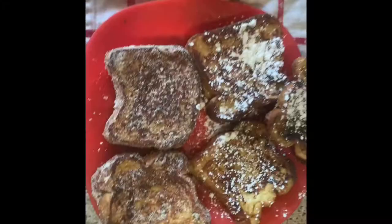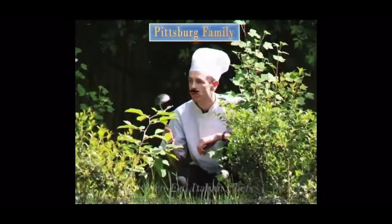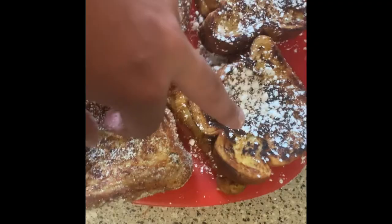I'm gonna get back to y'all whenever I get to the Nutella one. Alright y'all, this is what I came up with — French toast. I'm not eating all of this, I'm just gonna eat like two and save two.